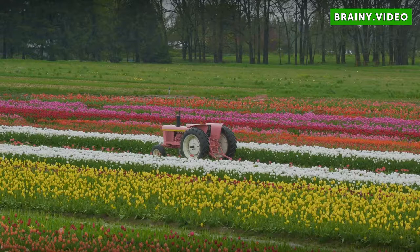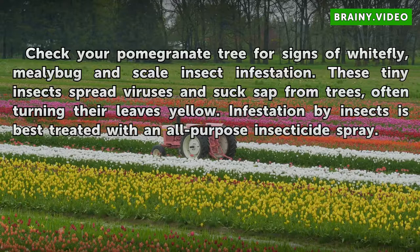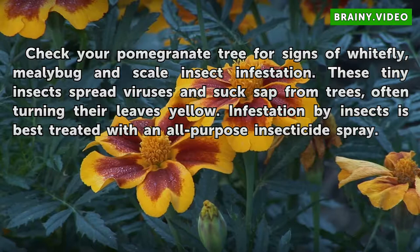Check your pomegranate tree for signs of white flea, mealy bug, and scale insect infestation. These tiny insects spread viruses and suck sap from trees, often turning their leaves yellow. Infestation by insects is best treated with an all-purpose insecticide spray.